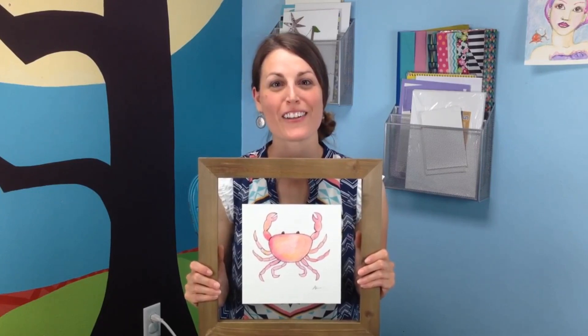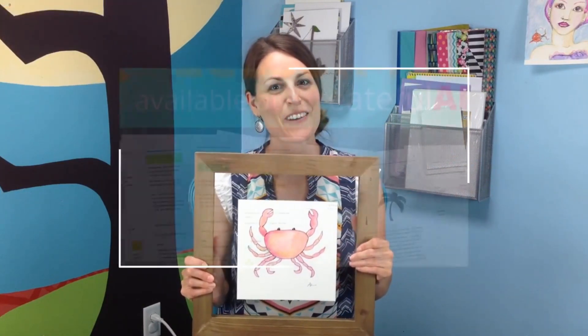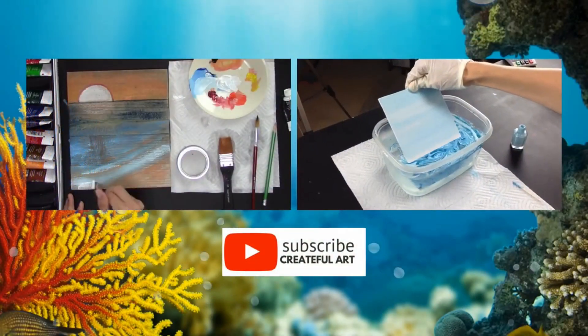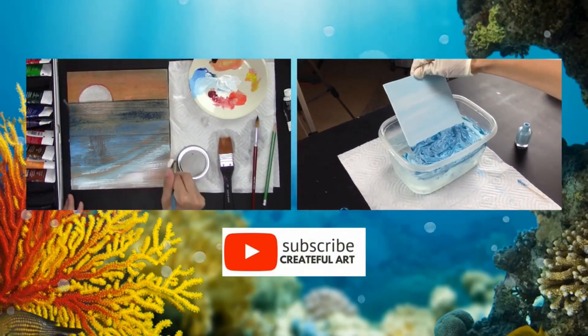When I finished my crab, I hope you had fun creating with me. In the comments below, let me know how yours turned out. If you like this lesson, go ahead and give it a thumbs up and subscribe to get more art lessons like this one. Don't forget to get your lesson plan that goes along with this art lesson and 11 other beach-themed lessons at createfullart.com. Here's two other videos you can check out. See you next time, bye!